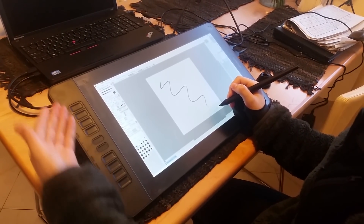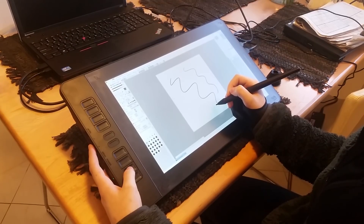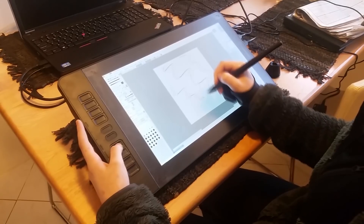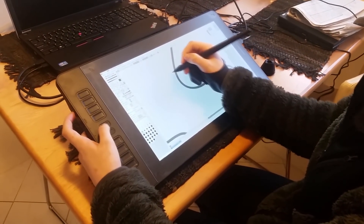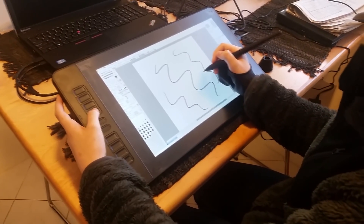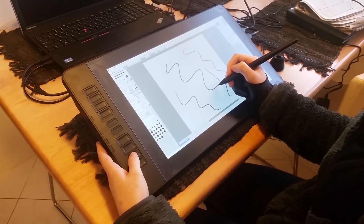Moving on to the features of the tablet itself, it's got 10 shortcut buttons next to the display for easy access while working, and two buttons on the pen itself, all of which are customizable. On the side of the pen display you'll find the power button, along with four other buttons which allow you to easily customize the pen display's brightness, colors, resolution, and other features.